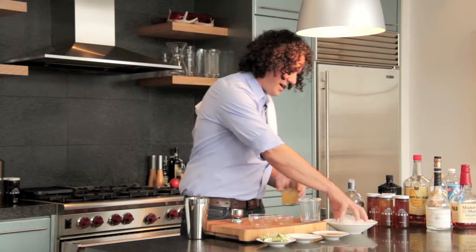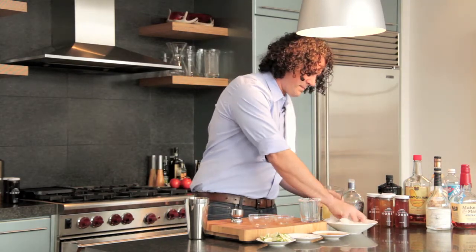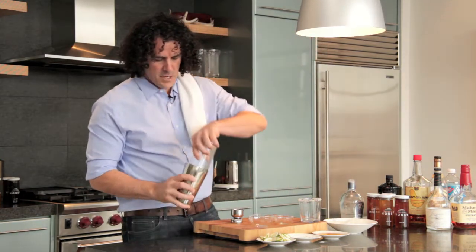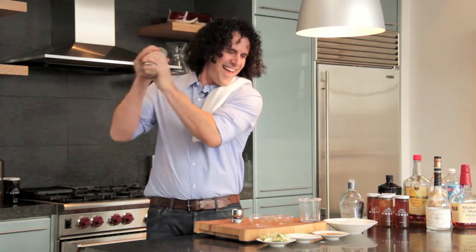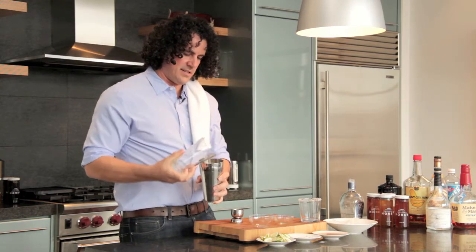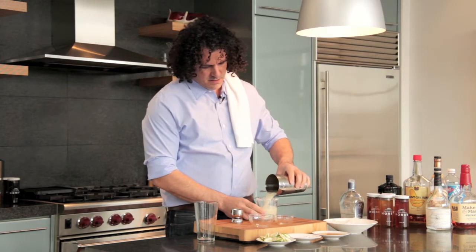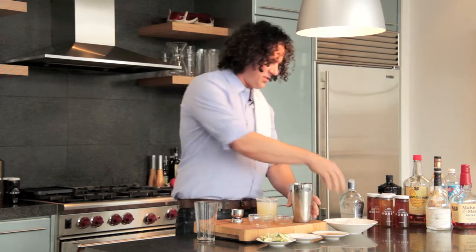Alright, our ice. Let's shake it up. Look how pretty that is — nice and frosty. Oh, so excited.